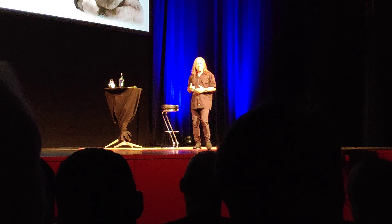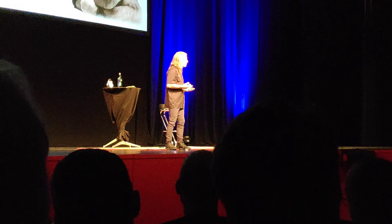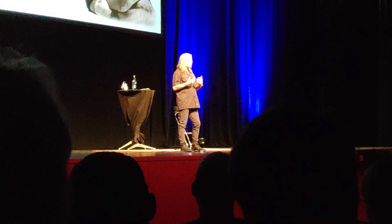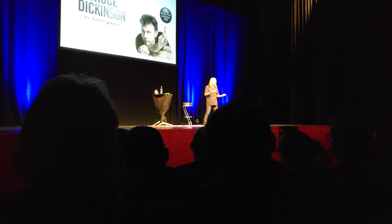Obviously I've been talking, which is the worst thing. Talking is actually the enemy of the singing voice, because you use your muscles in a completely different way when you talk compared to when you sing.